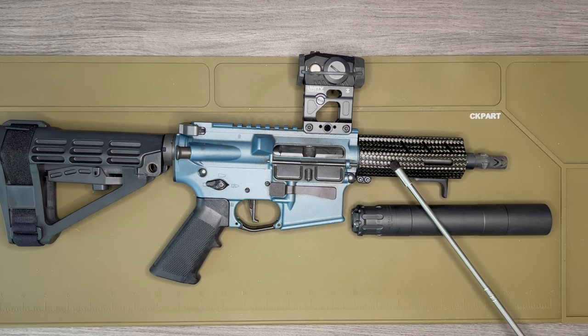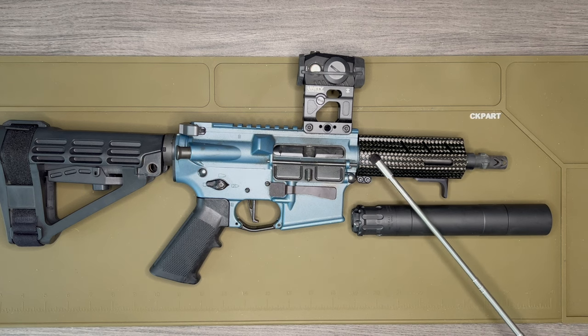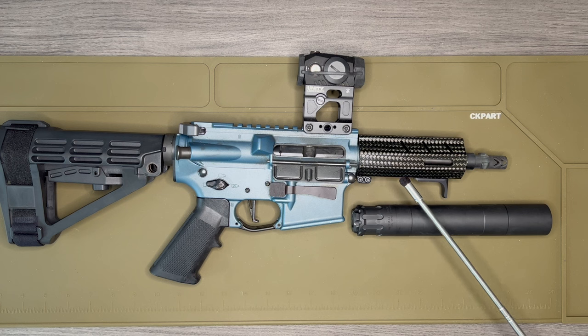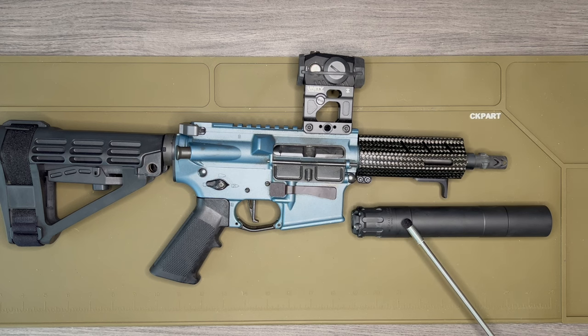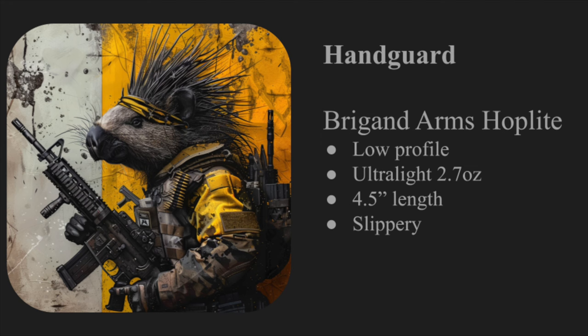The one thing I don't like about the carbon fiber hand guard is that it's slippery by nature, and because there are no M-LOK slots in the grip area I can't attach rail scales. I could put some sort of wrap on it to increase grip. That slipperiness is kind of why I put the hand stop there — initially when I built this I was still waiting for the suppressor, so I was shooting it as-is. Now that I have the suppressor I don't necessarily need the hand stop, but I'll keep it there.